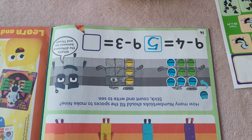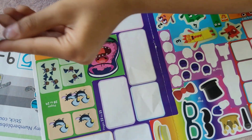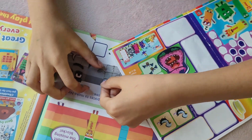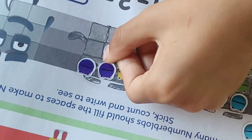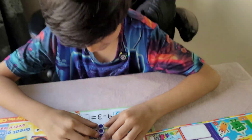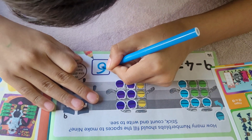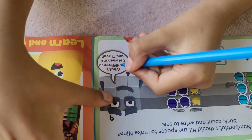Nine minus three: there are three blocks over here. Let's add one. One, two, three, four, five, six. Nine minus three equals six.